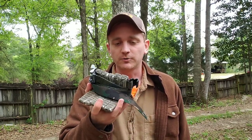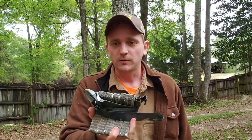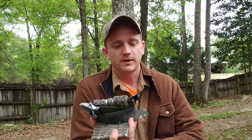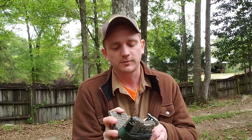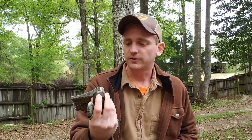All right guys, Nick coming at you again. Most of you guys know that I'm a pretty big fan of these squirrel steps just because they're awesome. They weigh just a little bit more than a pound, they go on a tree quick and quiet, and I really like using them. They fit real well in my bag that I keep on the back of my saddle.